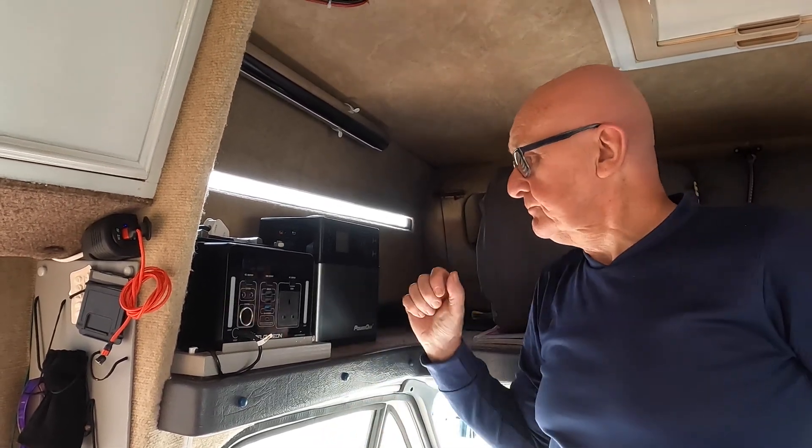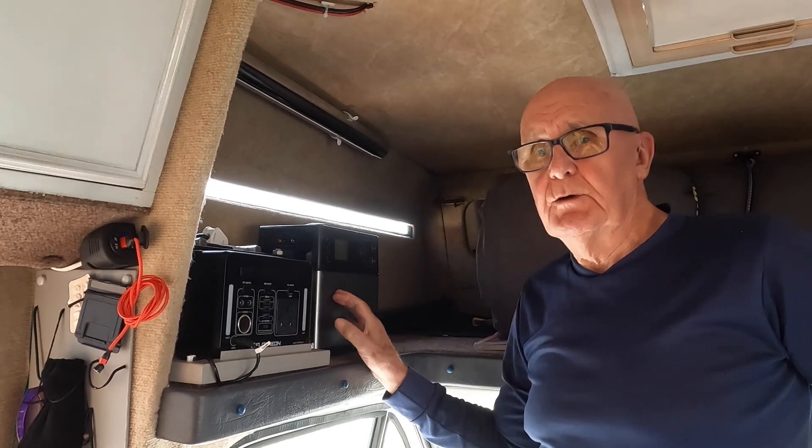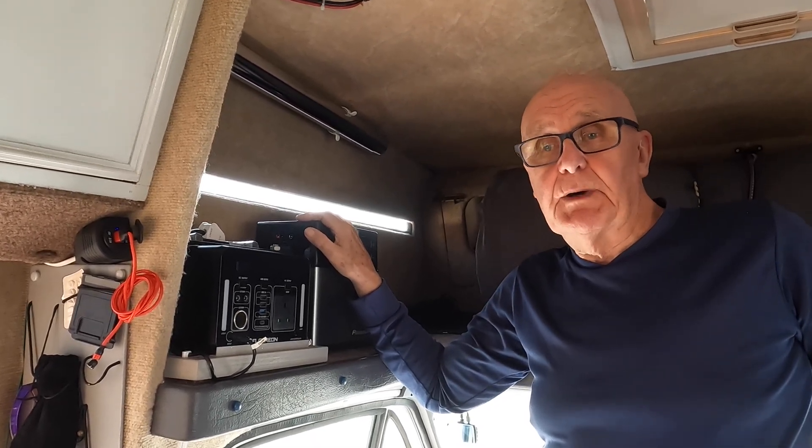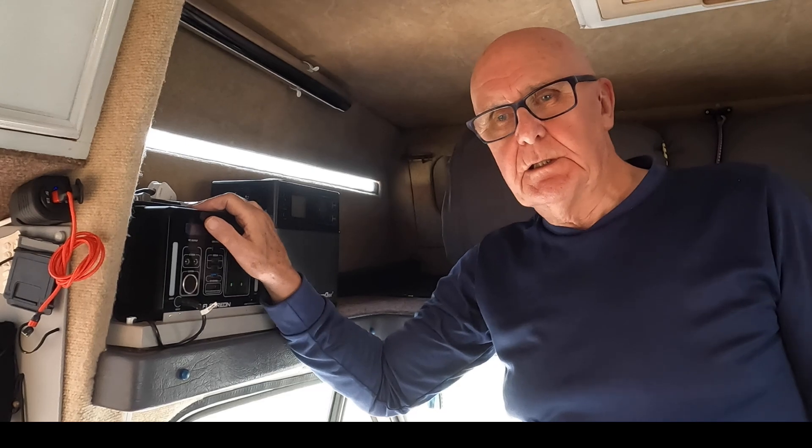The reason we bought a new battery pack was because our leisure battery under the bonnet — it's not lead acid, but it's not that great for holding charge as it wears and gets older, and it's only 60 amp hours. So Sherry decided to have a look and see if we could get a new battery pack up here which we could use to recharge the leisure battery while we're out and about. At the moment we're using a fold-up solar panel, which is fine but it can be a bit of a nuisance depending on where you're parked.